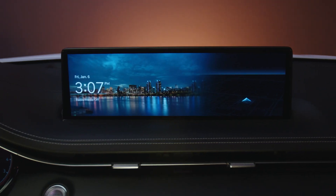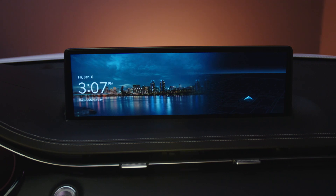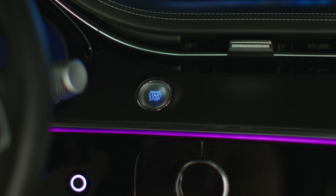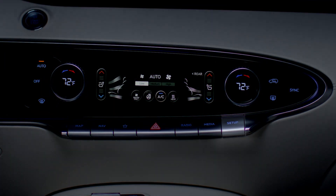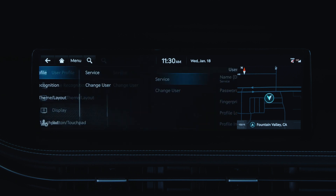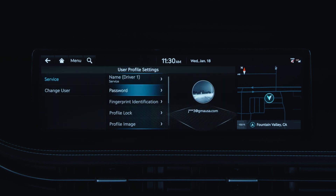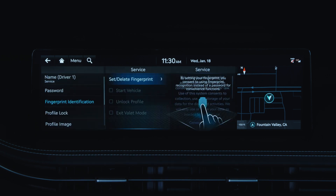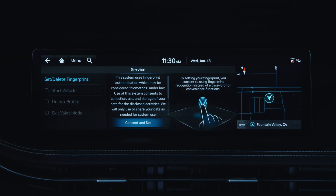To register a fingerprint to the user profile settings, begin by placing both smart keys inside the vehicle with you. Ensure the vehicle is turned on, then press Setup, User Profile, select the driver, then Fingerprint Identification, enter or set password, Set Delete Fingerprint, and finally Consent and Set.